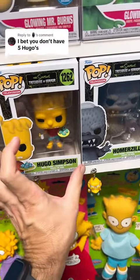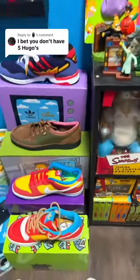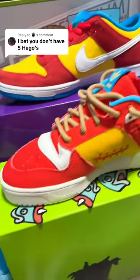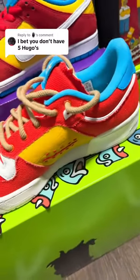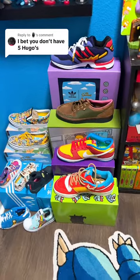I actually just thought of a third one, so let me show you that really quick. The third one is this Adidas shoe right here — kind of looks similar to the Dunk, just the colors. But this is the Hugo Simpson Adidas shoe. It even has the stitches on there. You can see his silhouette, all the different fish heads. And this is actually unreleased — it won't even be out until October. So there is three right there.